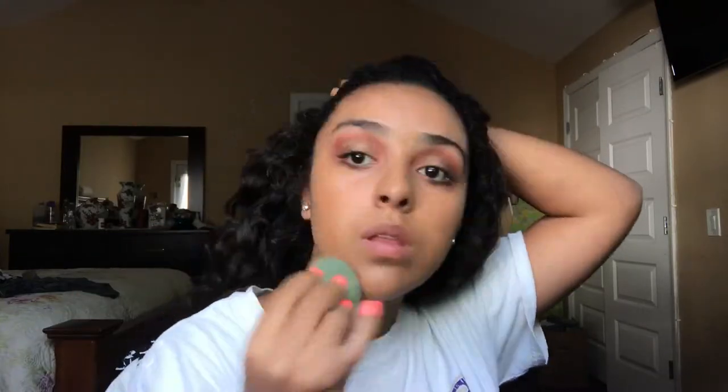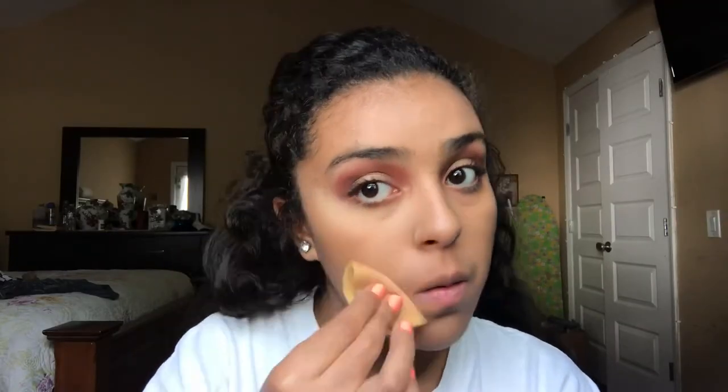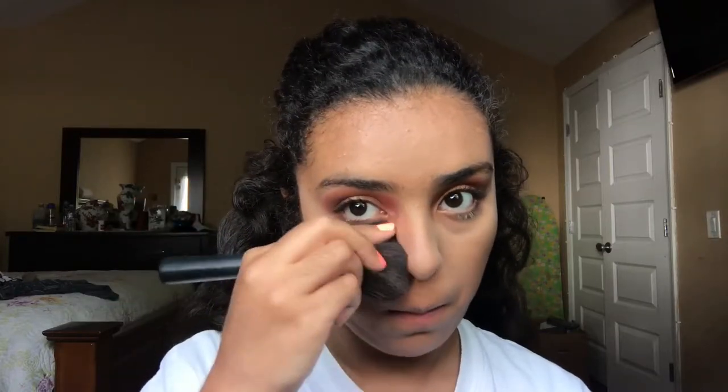Now moving on to the face. I already primed my face. I'm going to be using an Elf foundation in the color Caramel. For concealer, I'll be using the Mary Kay Under Eye Concealer in color Beige. Now to hold that under eye concealer, I'll be using an LA Colors powder, and using a powder brush I'll just be patting that powder into my skin.